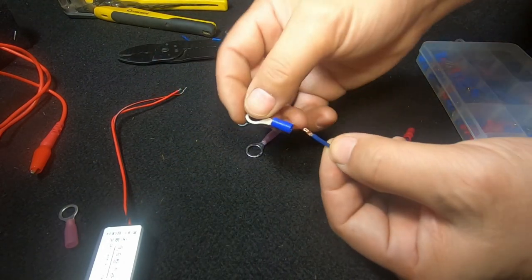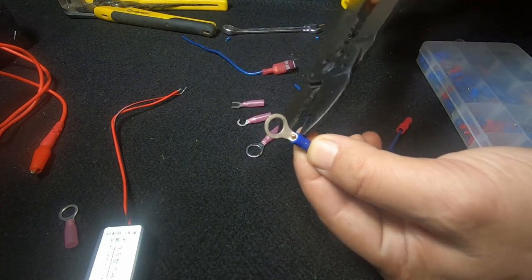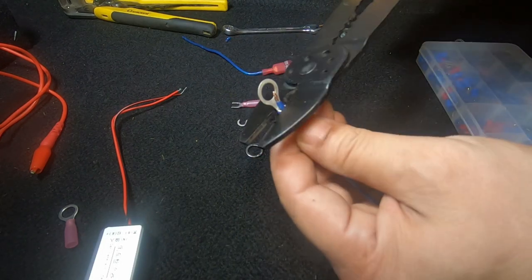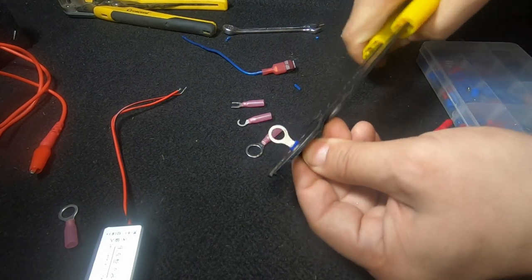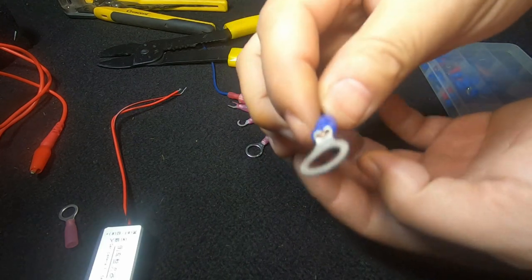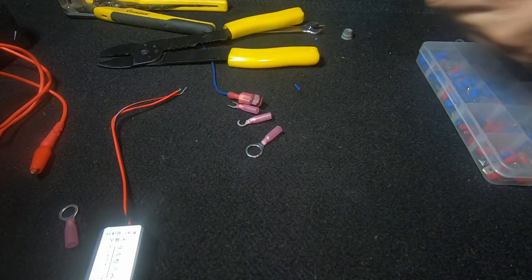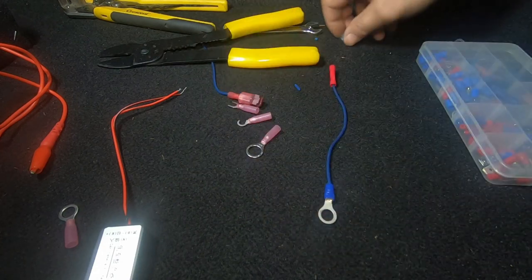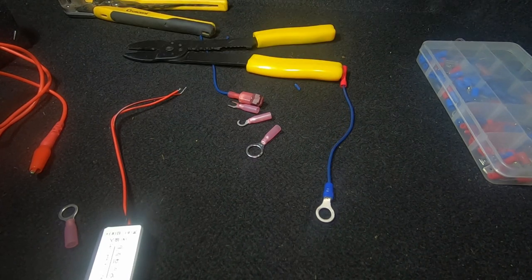I'm just going to show you — you can still use this blue one even though it's a much larger connection. Push it through, use your crimper, and because this is blue, go with the blue color. Simply crimp down, make sure the cable is sitting inside, and crimp. As you can see, the cable has come down and crimped on top of the cable — it is a secure connection. Now you can simply sit it over the bolt you're using as a ground connection, redo the bolt back on, and you're good to go. That's how you extend your wire and also how you ground the cable to your grounding point using one of these insulated connectors.